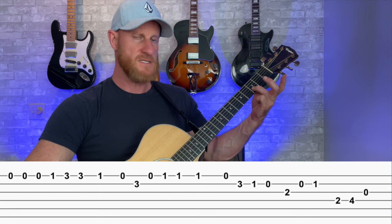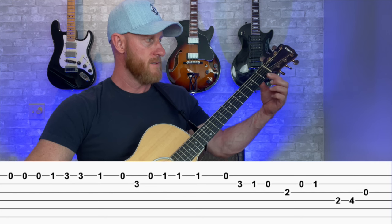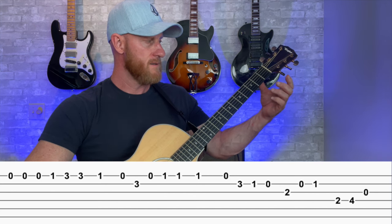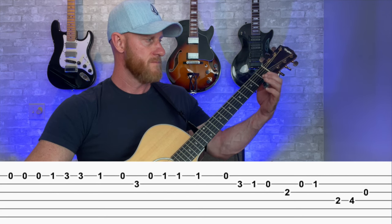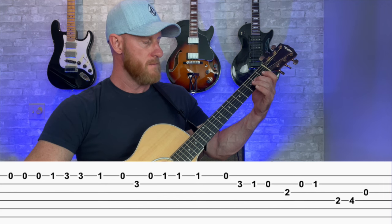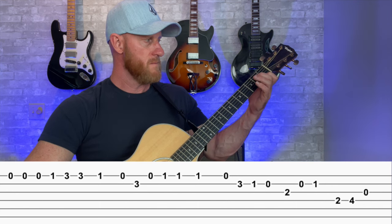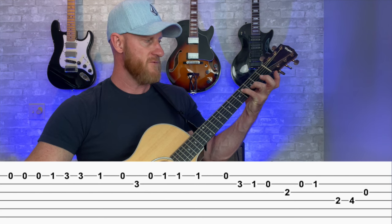Now we go to the second string, third fret, D, back to E, F, F again, open E, D note, C, open B, back to A on the third string second fret, open B, second fret on the fourth string, which is E to F sharp, fourth fret on that string.